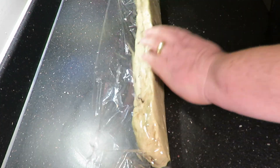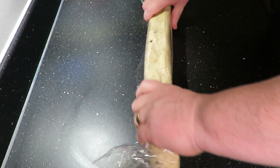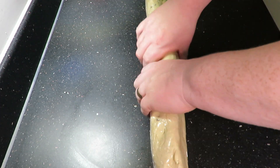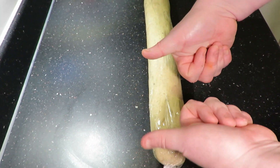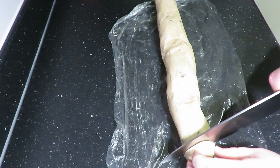Once you've done that, just roll it over, press the cling film down, and then roll it again. Once you've given it a good roll, twist up the ends and roll again and you'll get a nice circular log.